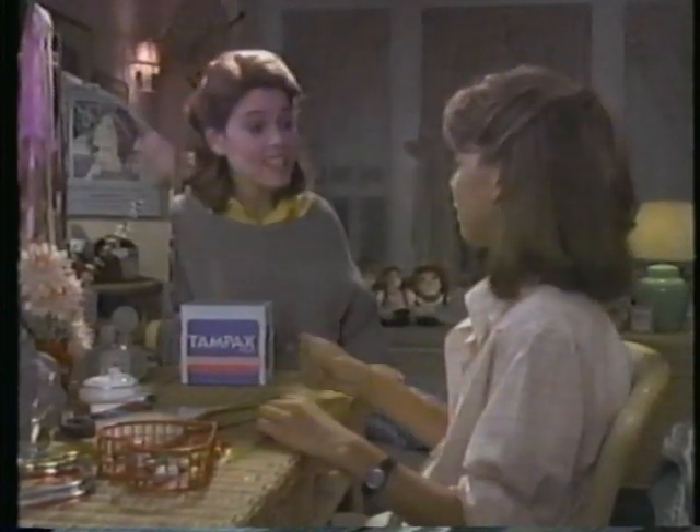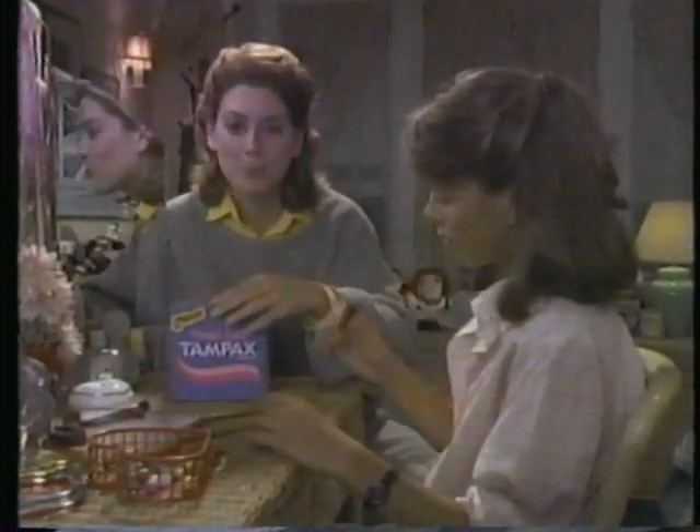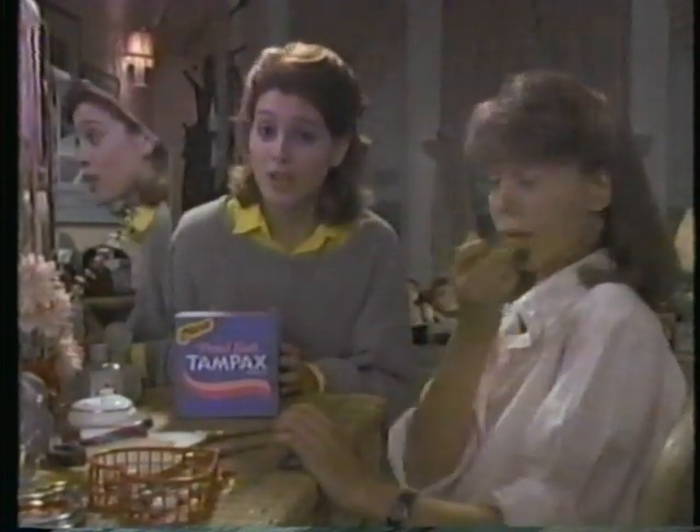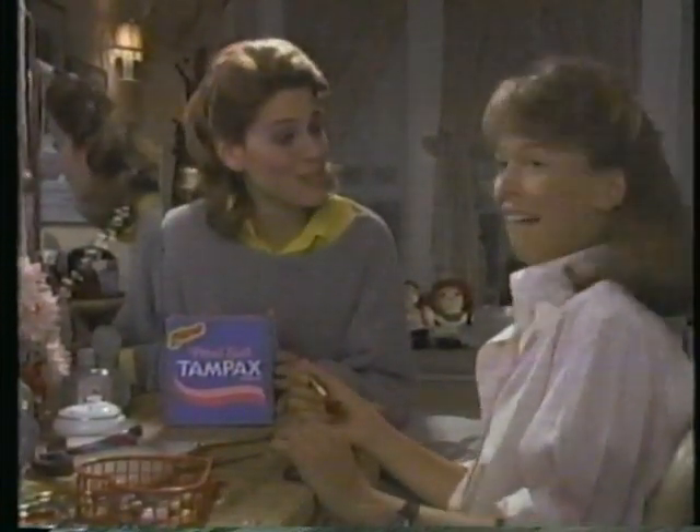Aren't tampons hard to use? Not really. Tampax has a new soft plastic applicator just for you. Pedal Soft. Pedal Soft's tapered, pinky slim, so it's even easier to use.